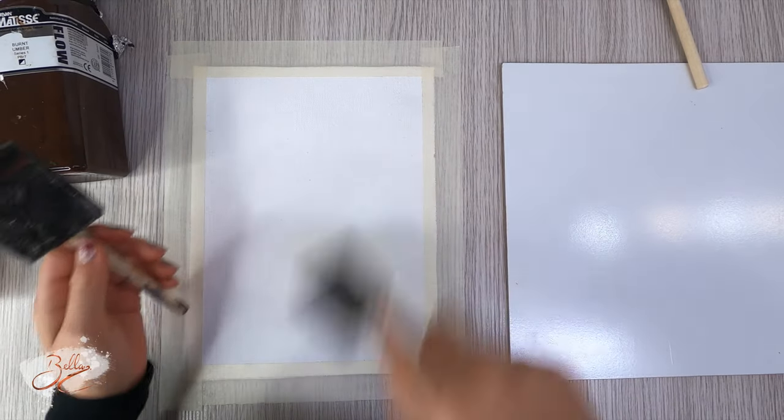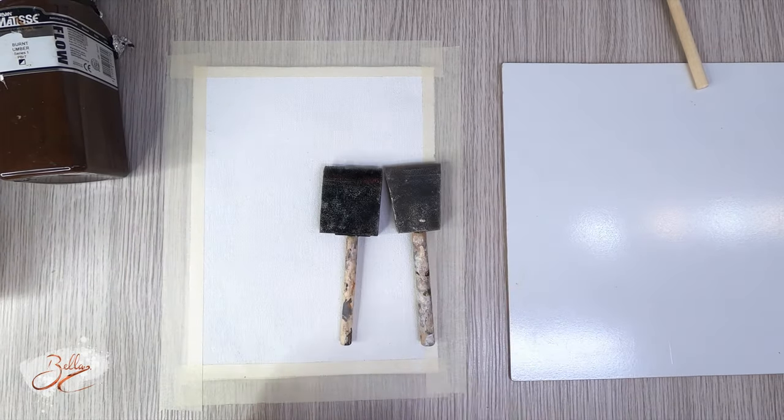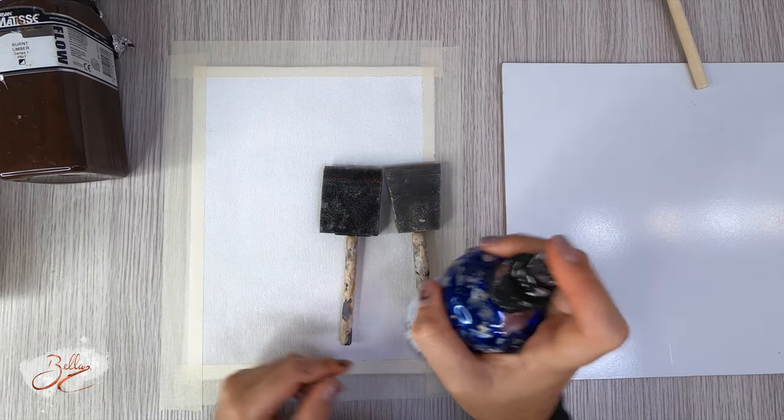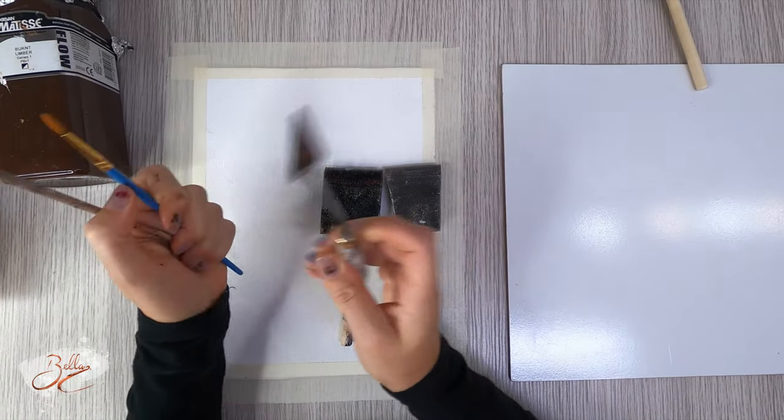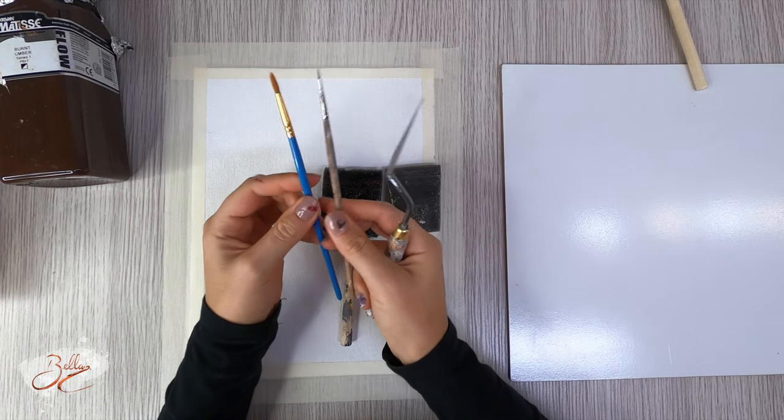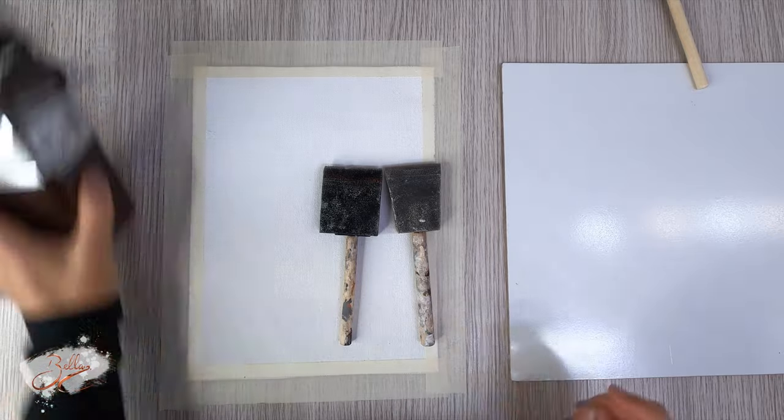And of course we're gonna need white and black. We're gonna need probably two sponges, a spray bottle — one that works hopefully — and a palette like this, can be bigger or smaller, doesn't really matter. And two brushes, like a medium and a small.